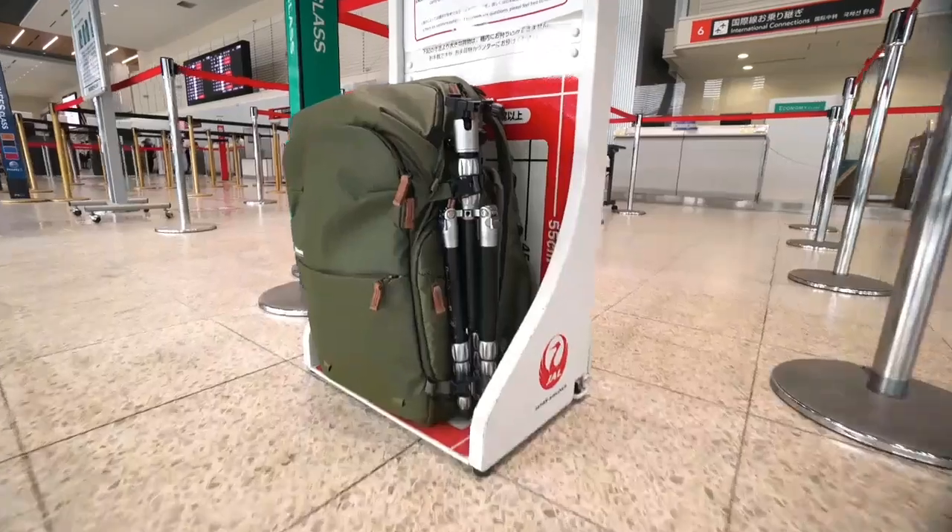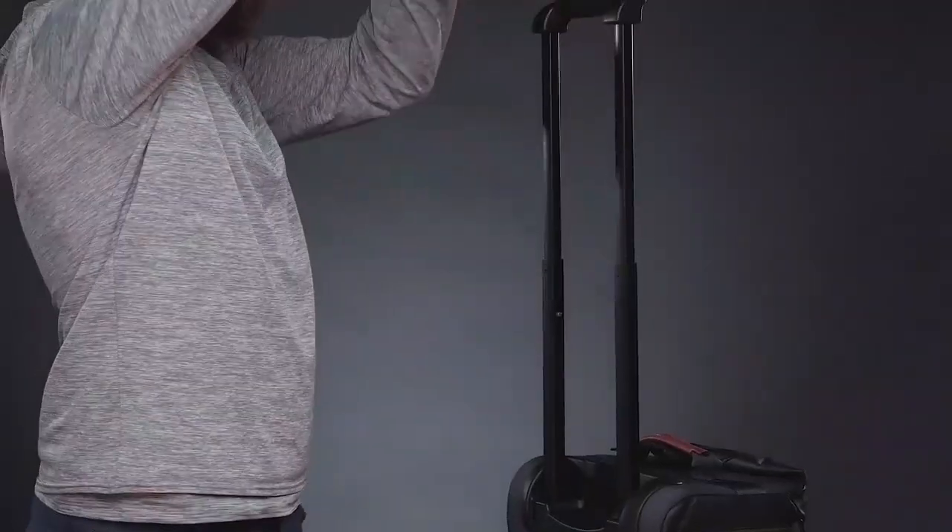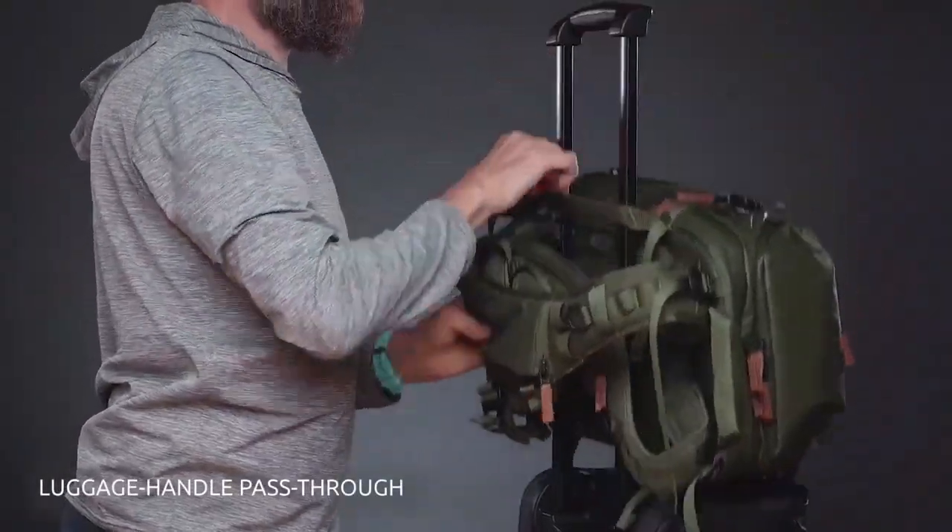All Explore V2 camera bags are sized to meet strict carry-on regulations. They have a newly revised side handle that is not only a great way to lift and carry your camera bag, but also acts as a luggage handle pass-through to easily attach to a roller.